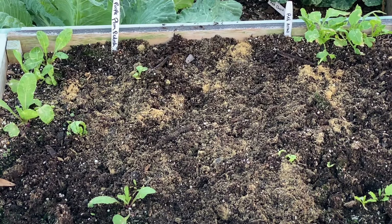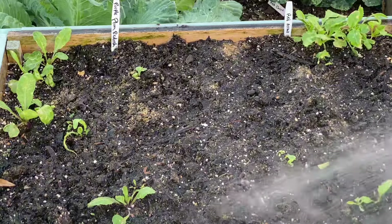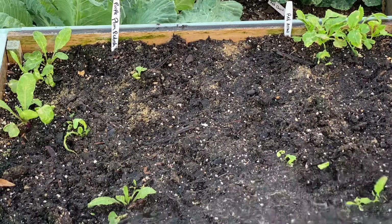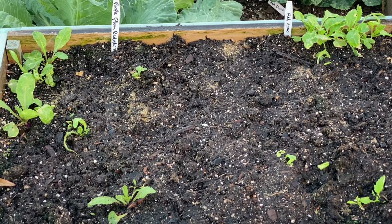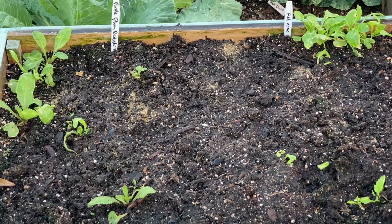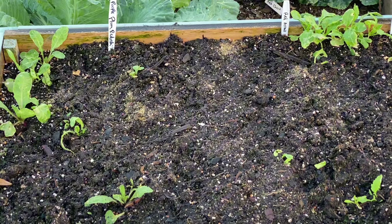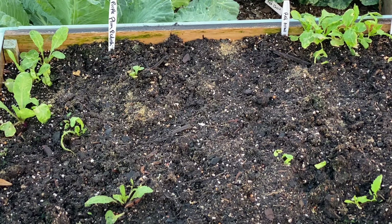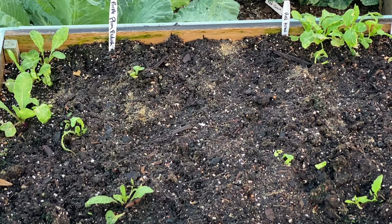Y'all, I used to not even like radishes but now I really enjoy them. I want to water the seeds in carefully so I don't wash the seeds away. If you have not planted your radishes, you still have time — radishes usually take about 30 days, so they are one of those quick crops where you can get gratification very soon.